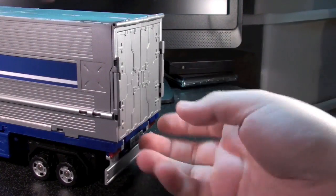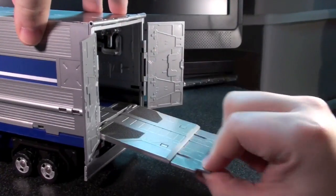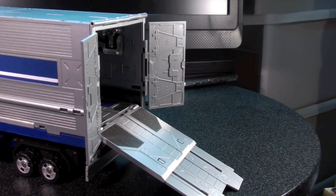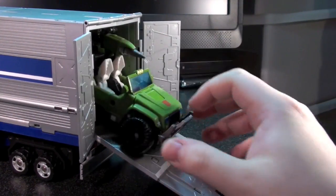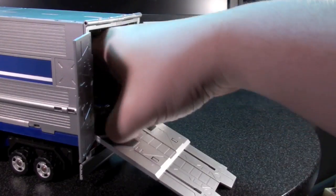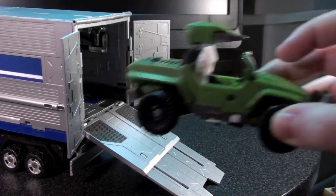The back of the trailer folds open pretty interestingly with a pair of doors and a ramp. Everything on this just feels really solid, and it doesn't feel at all like it's fragile, which is the main thing I wanted out of a pricey piece like this. This can carry Classics cars pretty well. Sadly, you can only really fit one inside without stacking, although I have fit Hound and Bumblebee in there if I pile them up a little bit.